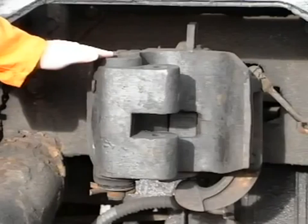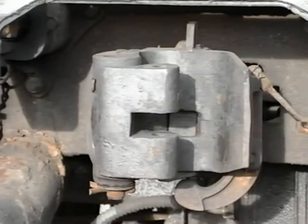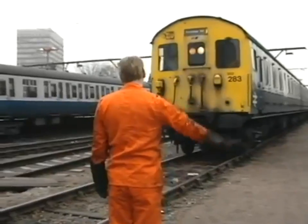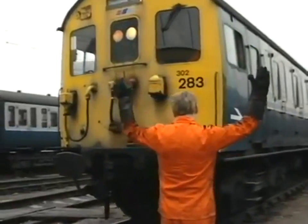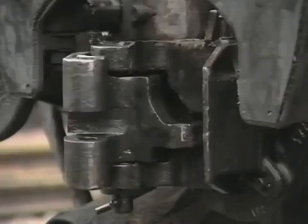At the offside we have the 36-way control jumper and dummy receptacle box. At the centre of the headstock is a drop-head buckeye coupler. Now let's look at the procedure as one unit is coupled to another. The shunter is calling the train towards him. He stops the driver at least six feet short of the unit to which the attachment is to be made.